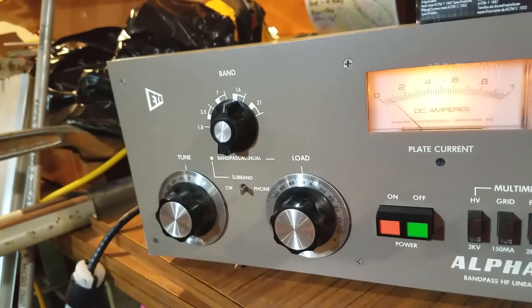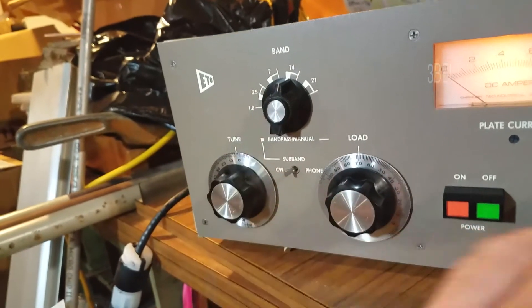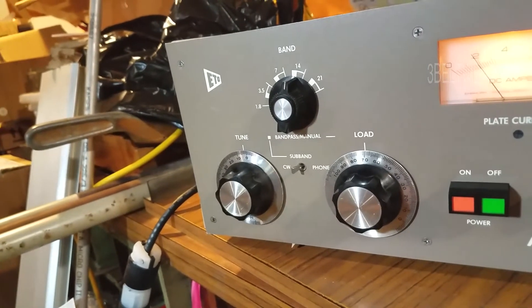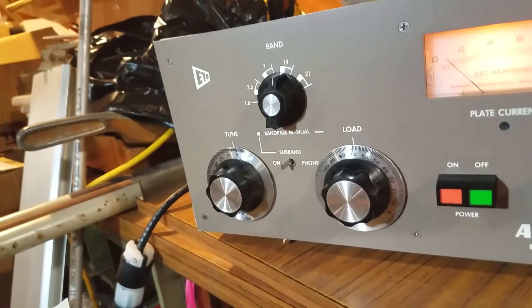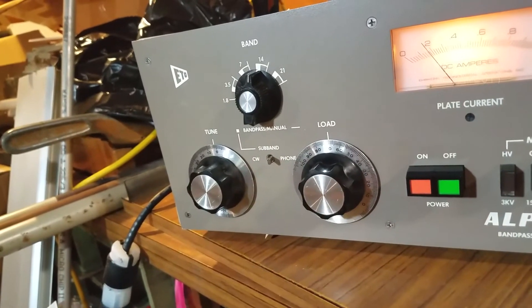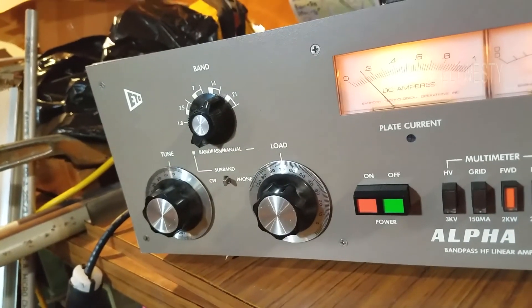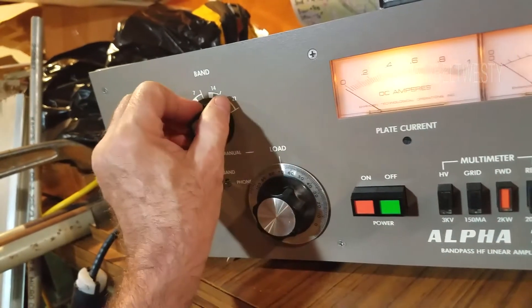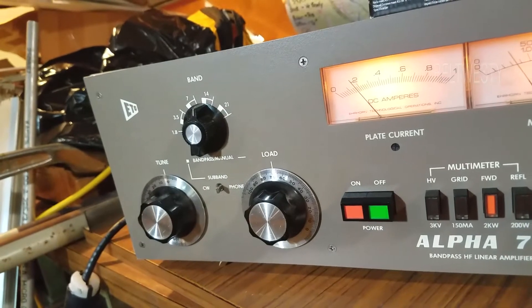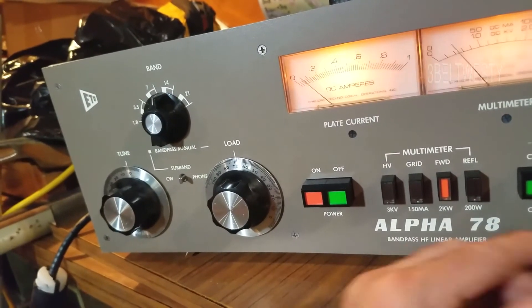If I go connect it up to the band pass, it's a little bit less power — it might be that it was never adjusted right. A little bit less power. This changes the high voltage too, so it's a little bit less power there.